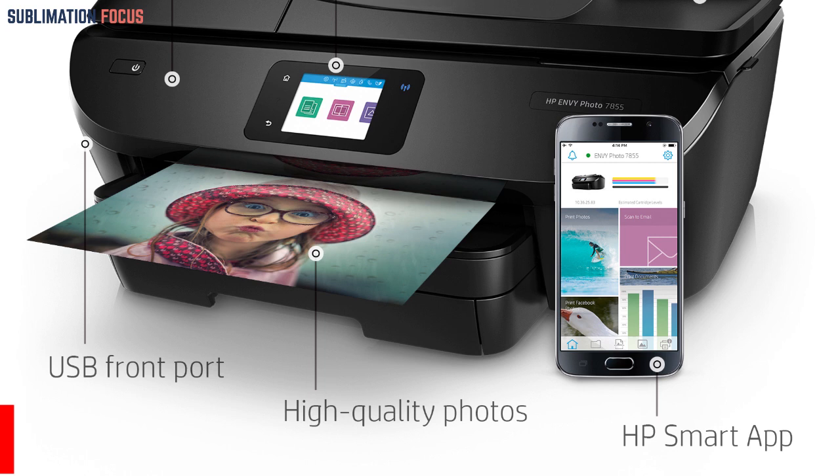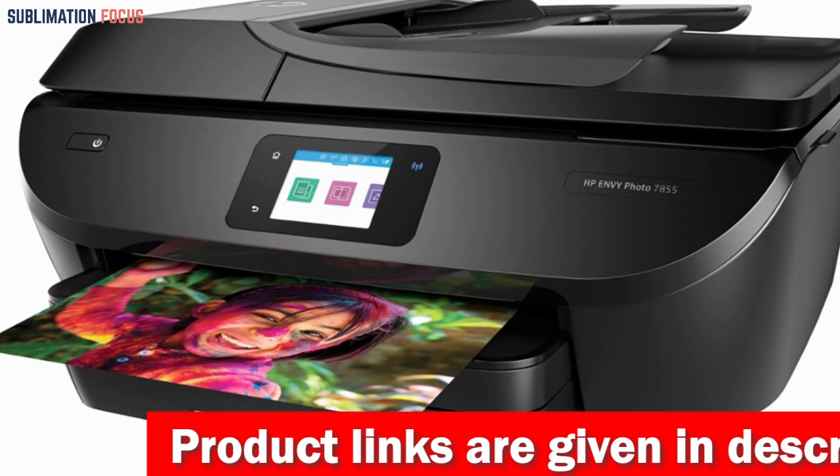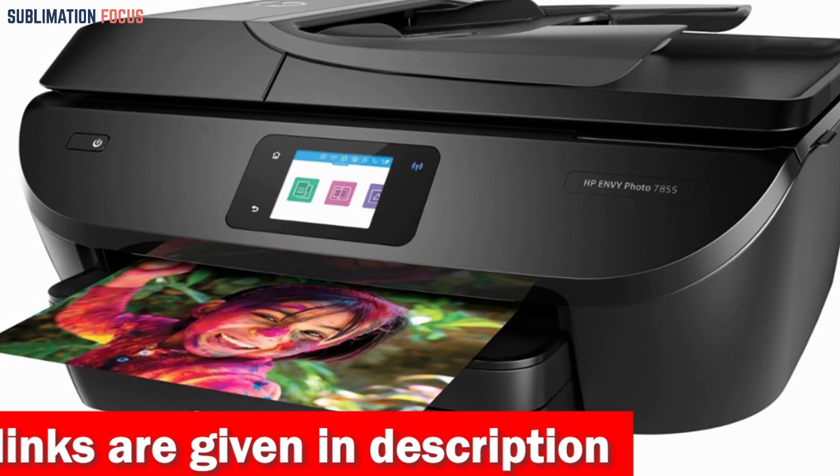Moreover, the printer's all-in-one capabilities, such as scanning and copying, make it a versatile tool for photographers who need to make duplicates or digital copies of their work. With automatic two-sided printing, it also helps save time and paper.